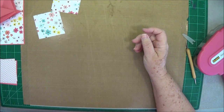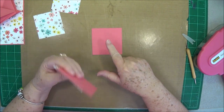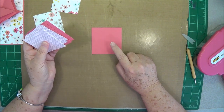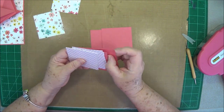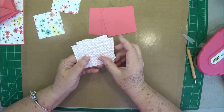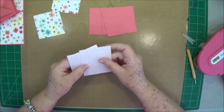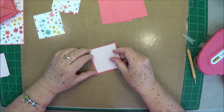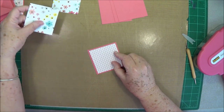Set those aside for a moment. Now you're going to need four pieces of solid cardstock — I'm using the same cardstock as the base — cut at three and one eighth by three and one eighth. The mats that go on those are cut at two and seven eighths by two and seven eighths, so we're going to mat each one of these. I just chose a paper that had some of the same colors in it.